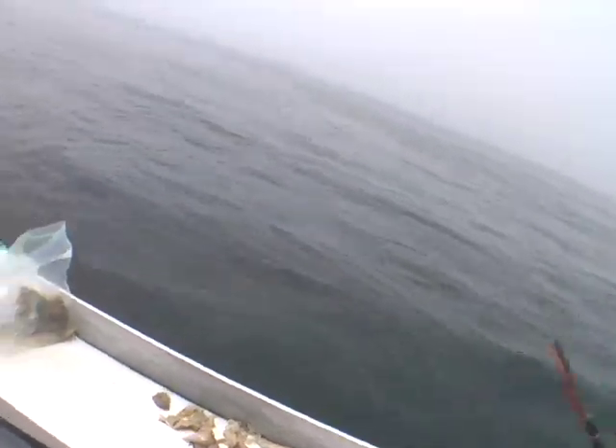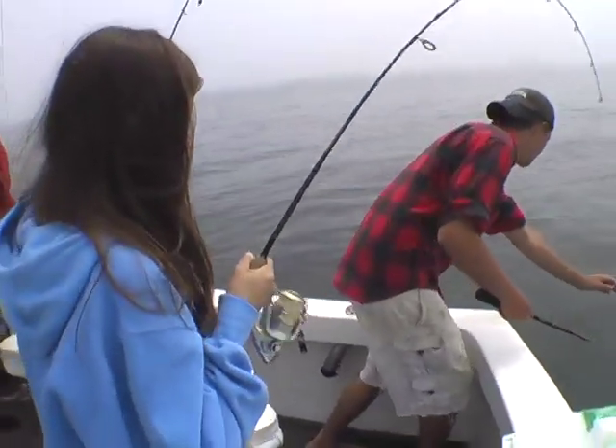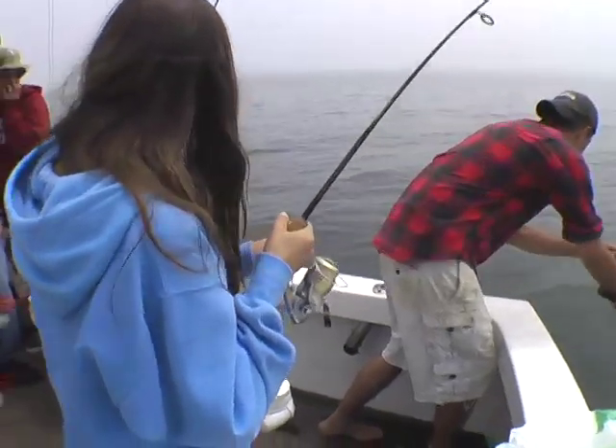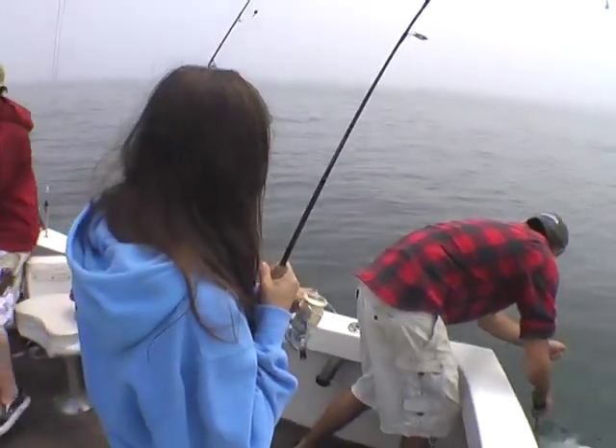Pull back. Drop and get two turns. Pull back. Drop and get two turns. Pull back. Slowly. Nice and easy.